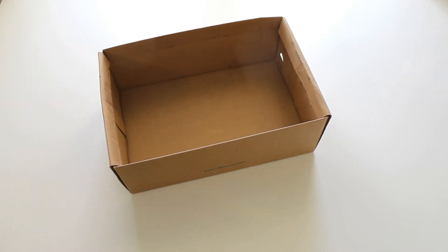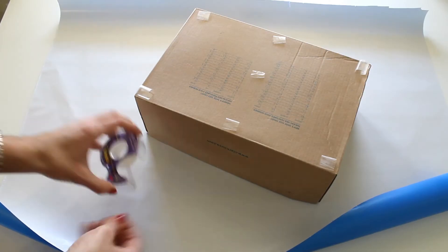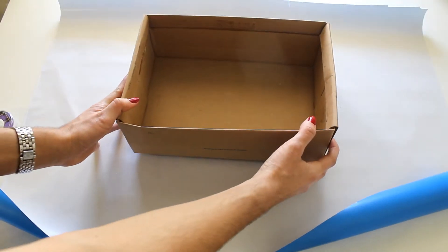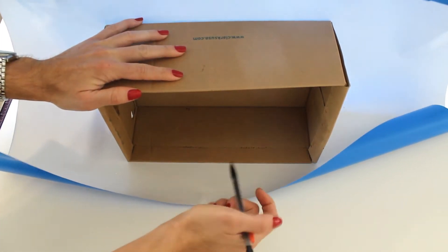First thing you want to do is decorate this shoebox with some wrapping paper. I picked this roll up from Target for about $3. Cut a large piece of wrapping paper like this, tape the bottom of the box down, then measure out just how much you will actually need to cover the box and cut off the excess paper.